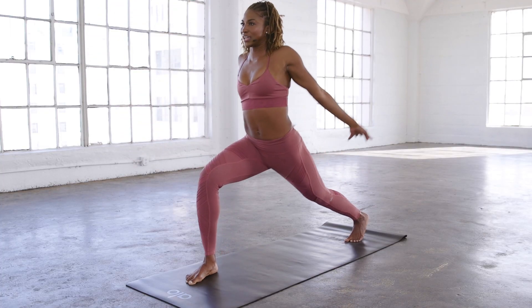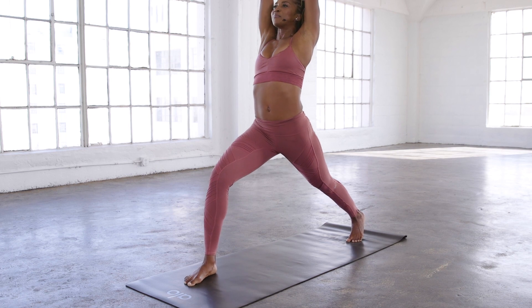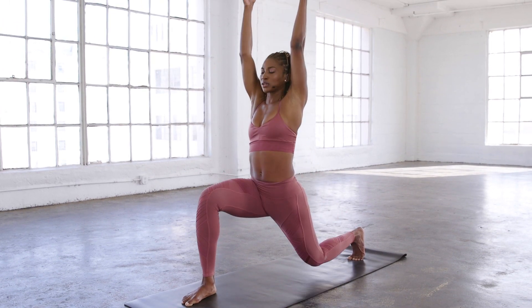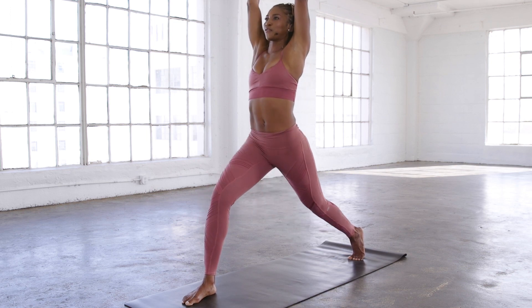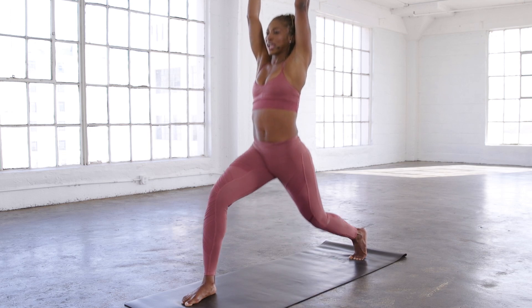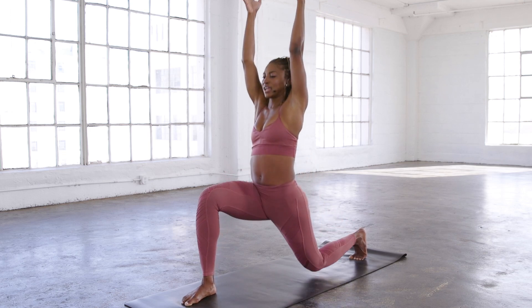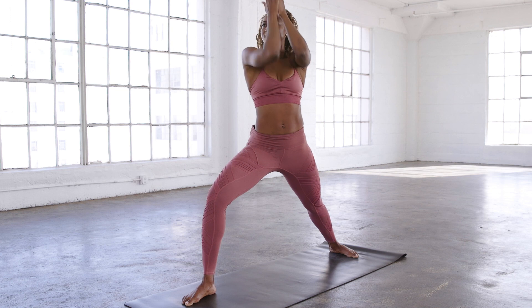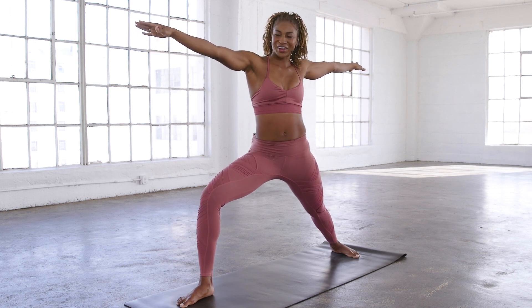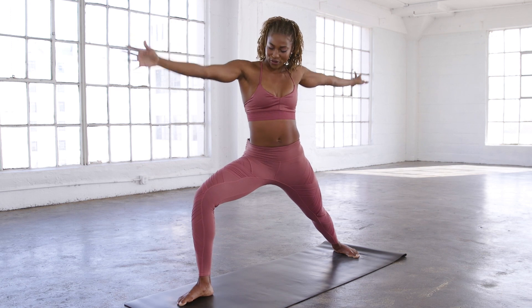Step it back for crescent. Inhale, arms up. Back knee goes down for a count of ten. Back heel down, warrior two. Beautiful — smile as you flow. And then reverse your warrior.